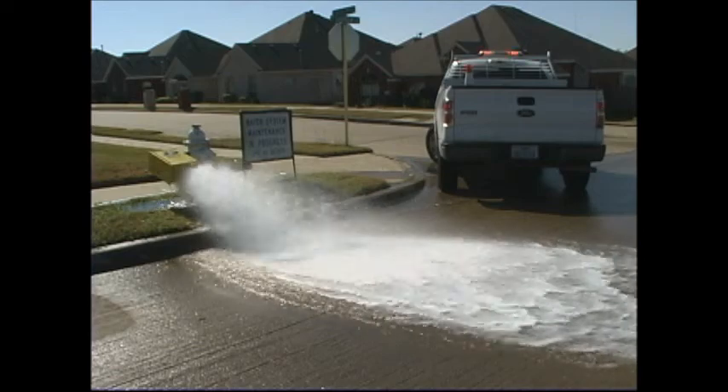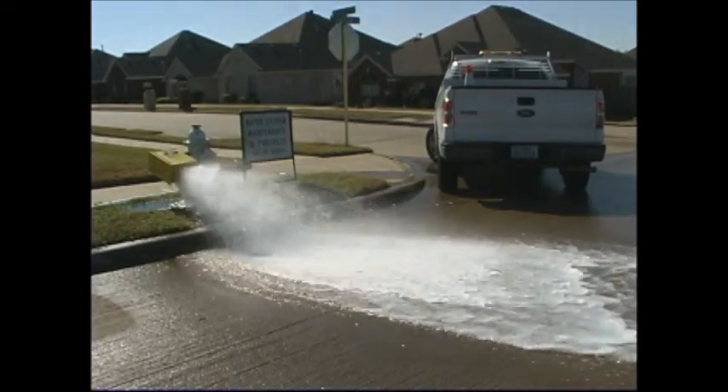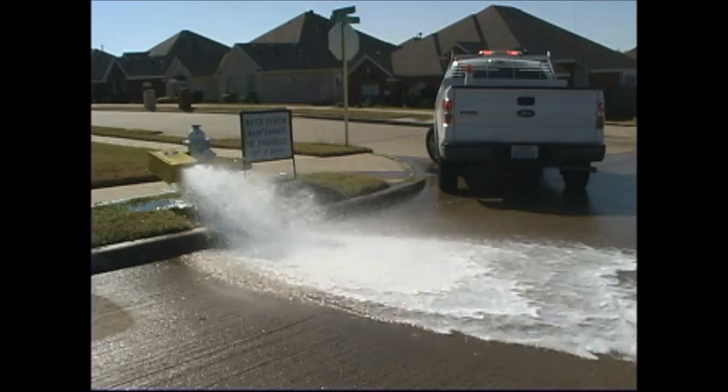This flushing process may cause a temporary discoloration of the water for homes in the immediate vicinity. This discoloration consists primarily of harmless silt and precipitates and does not affect the safety of the water.